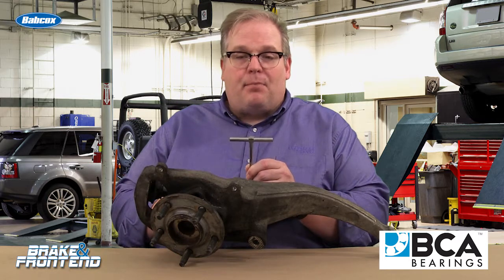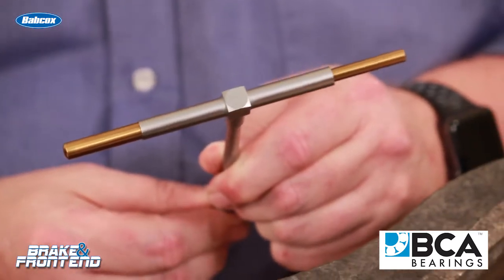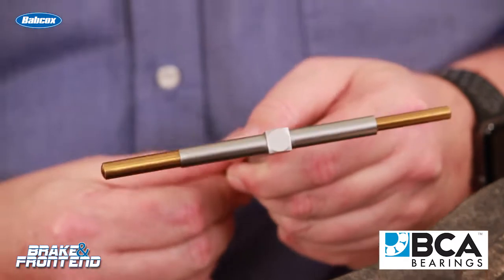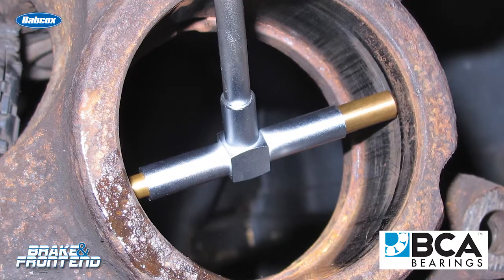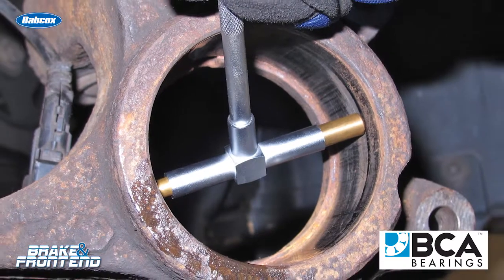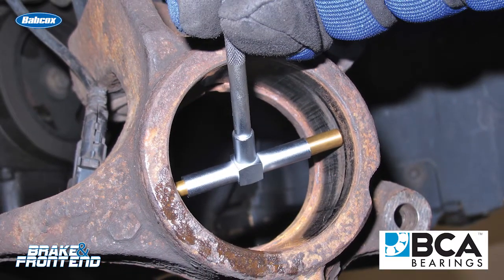Simply put, you put it in the bore that will hold the new bearing, expand it out, lock it down, pull it in and out. If there's any binding or it gets loose, you know that that bore may be distorted. And when the bore is distorted, it could make installing that new bearing very difficult, and it could cause a premature failure of that new bearing.